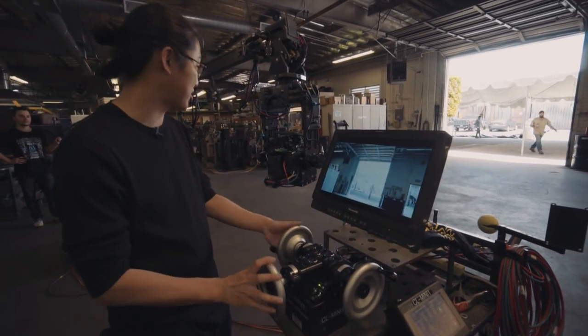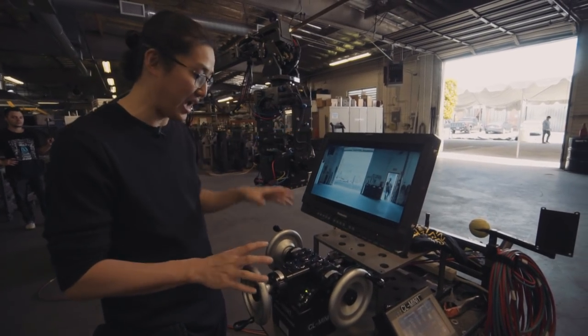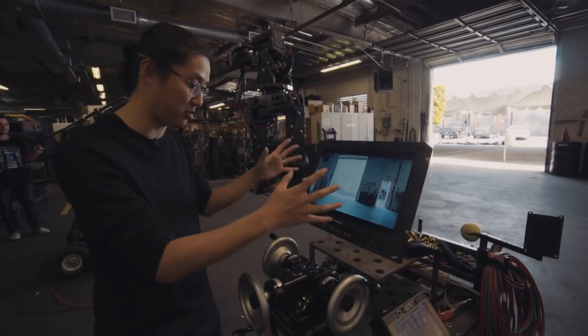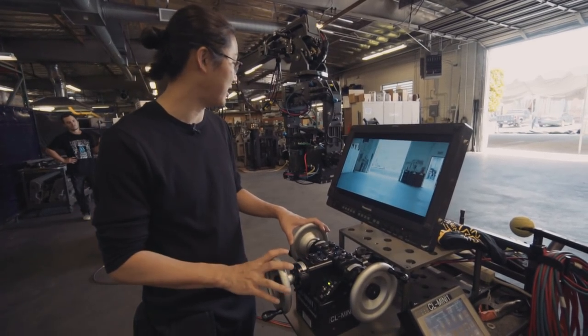What this obviously allows you to do is have the crane and camera way out, and especially on a much bigger crane, I can still control it right here. I don't have to be at the end of the crane — I can just look at the monitor and control everything. So we're going to do a couple of moves here today and it should be fun.